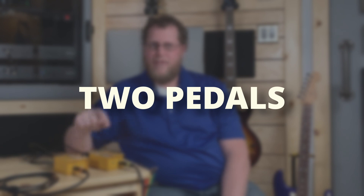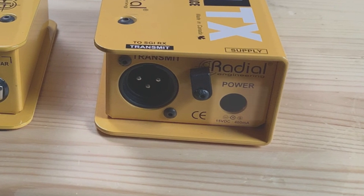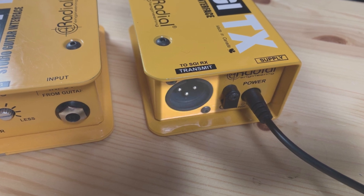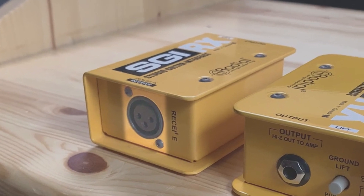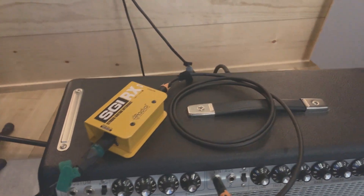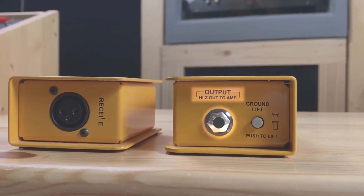The Radial SGI system consists of two pedals. First is the SGI TX, or transmit module. This unit requires power and receives the input signal from your Hi-Z guitar or bass cable. It has an XLR output that connects to the XLR input of the SGI RX, or receiving module. This connection can travel between a patch bay, through wall panels, or just with a really long XLR cable. The SGI RX has a quarter-inch output that connects to the input of your amp.